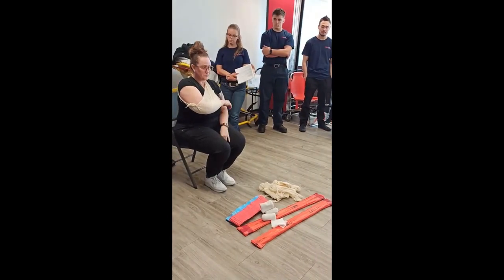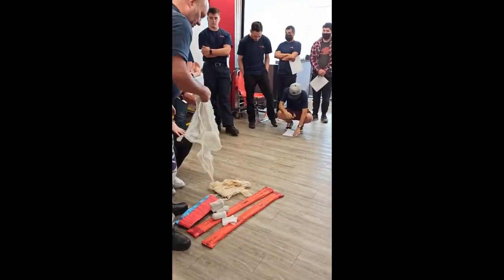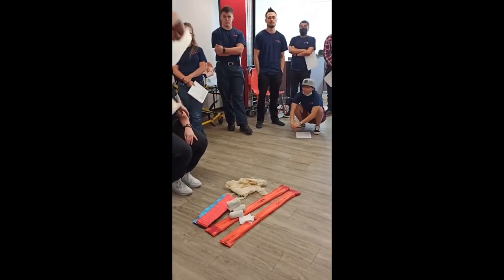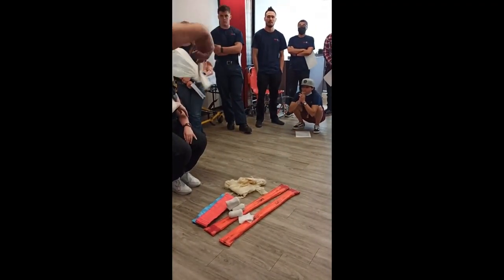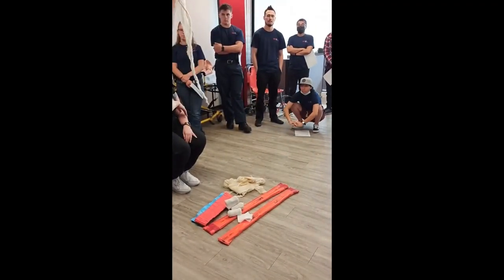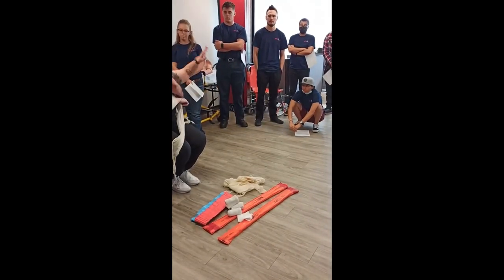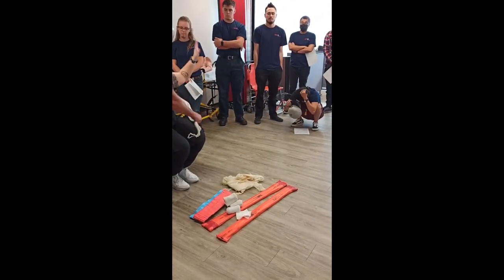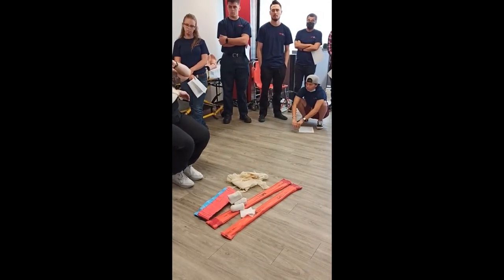That is a sling. Now we have something called a swath. The down and dirty way to do it is to take your triangular bandage and make it into a kind of strip. You come around the other side — get friendly with your patient. You need to go so that it's under the wrist and on the arm, and then you tie that right there.